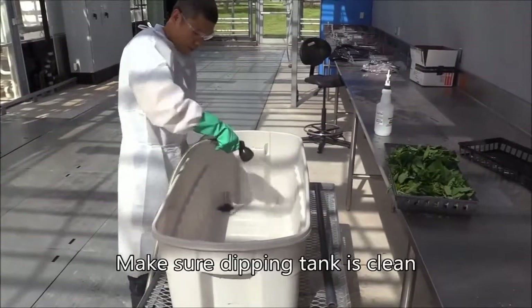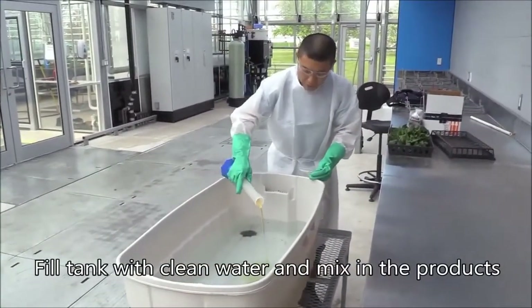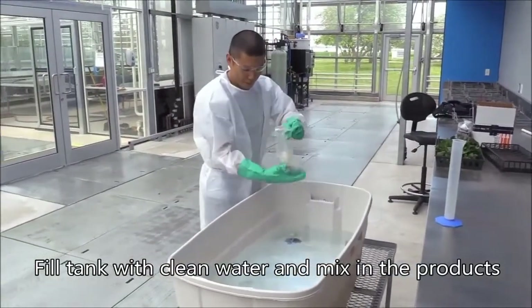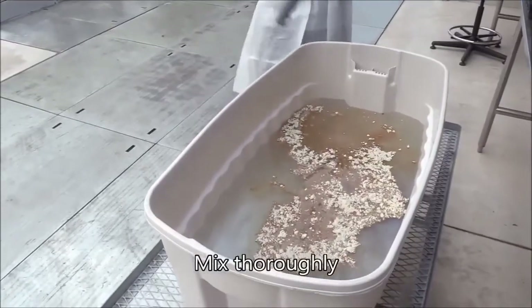Make sure the dipping tank is clean. Fill the tank with clean water and mix in the products — here we used COPA insecticidal soap and BotaniGard wettable powder. Mix the dip thoroughly.